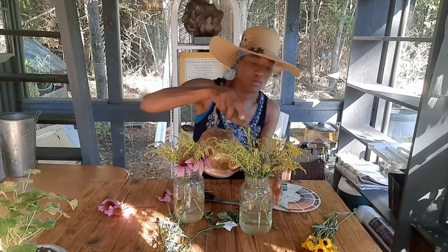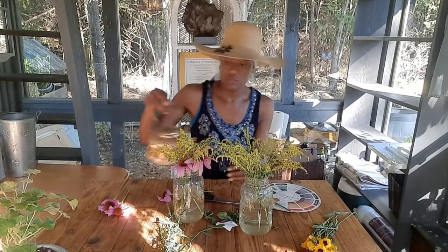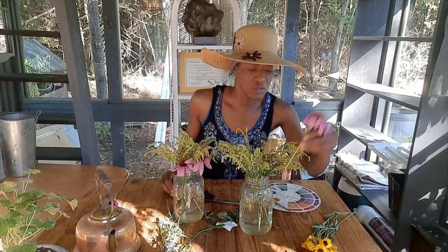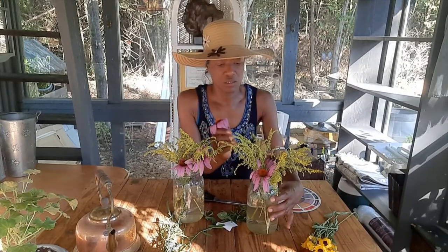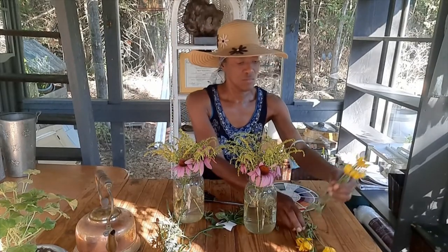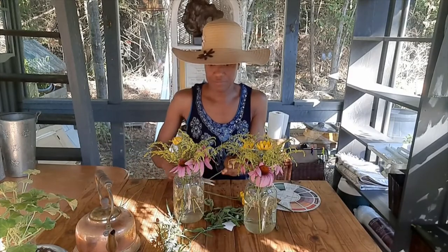I think I'll need more water in this one too. When they drink water and perk up, they will definitely look better. The blooms are all curling in now — let's get our white flowers.